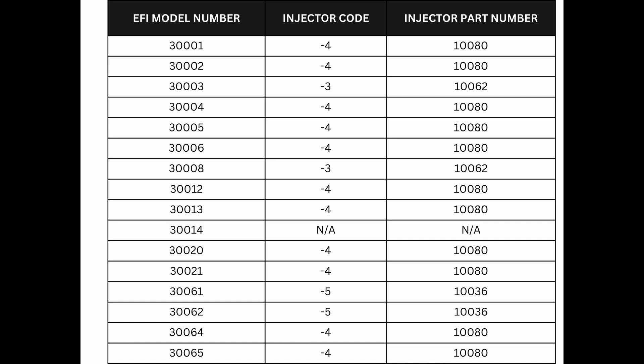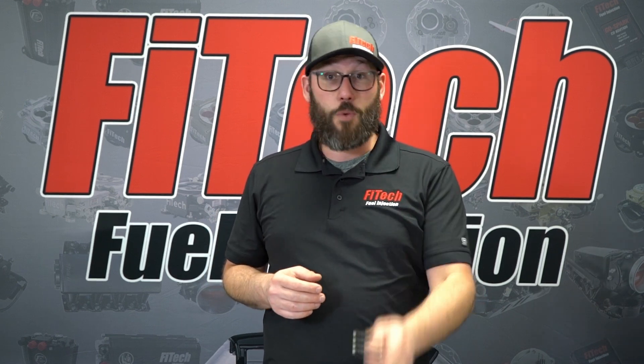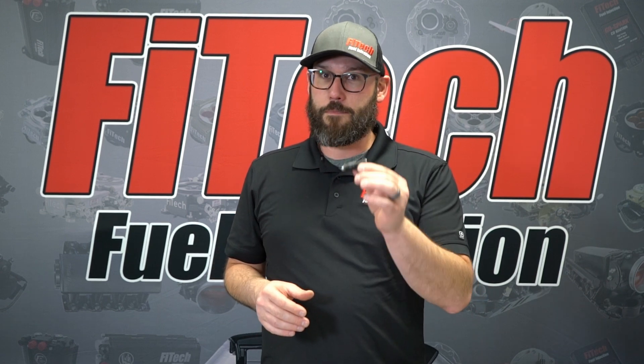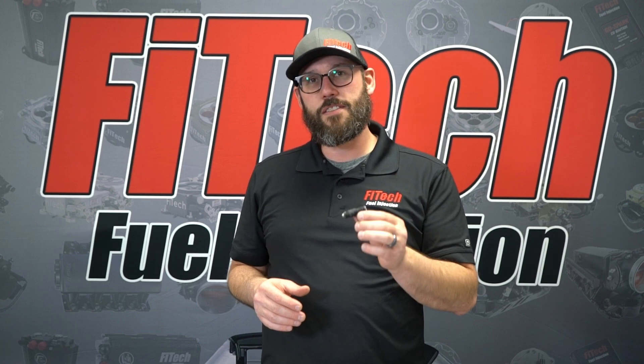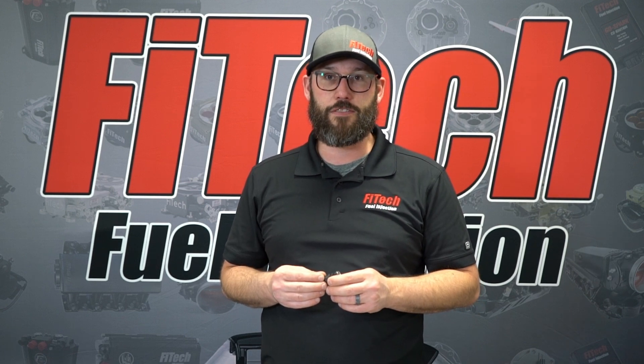If you refer to this sheet, you're going to see the model number of the EFI system, followed by a dash number which would be your injector code, and then to the right, the injector part number. Even though we showed you the replacement of an injector off of one of the throttle body systems, all of the injectors have the same dash code on them, so you can easily identify and replace the injectors you need no matter what Phytek EFI system you have.